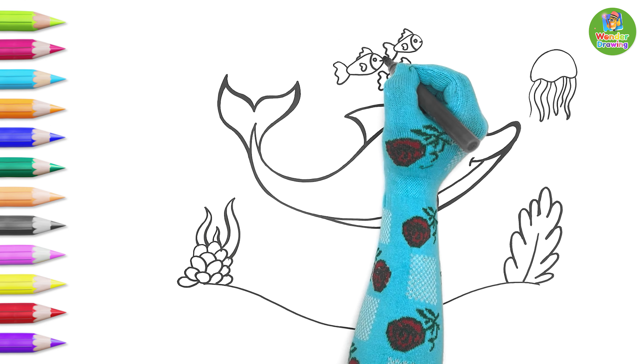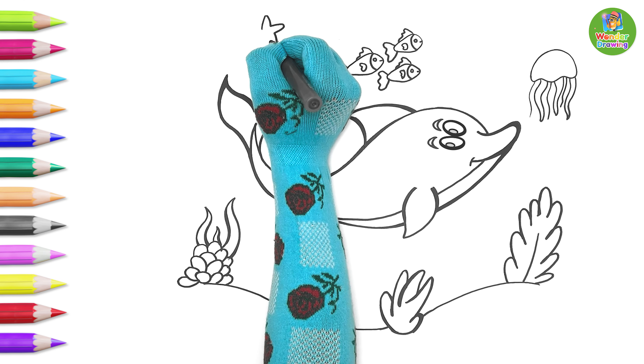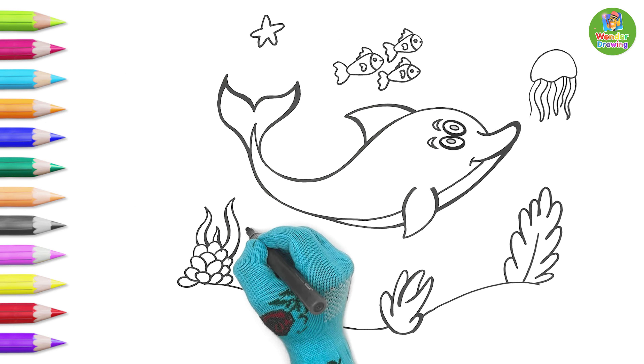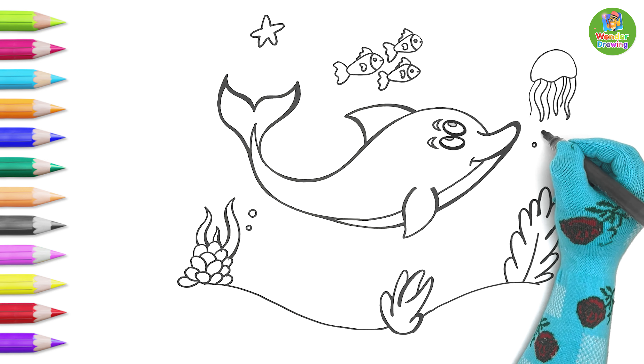Whoa! Those look wonderful! Now, a starfish will follow the whale. Wow! Remember, the bubbles are just tiny circles.